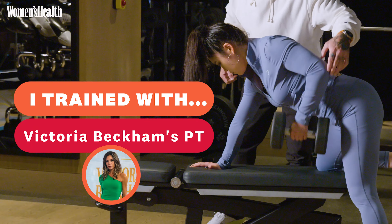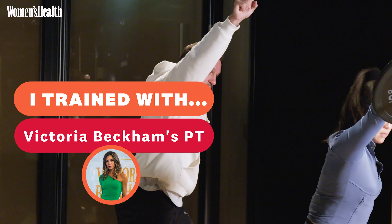I'm Kate and today I'm training with Victoria Beckham's personal trainer. I'm super excited as I'm on my way to meet Bobby Rich, who's trained Victoria in her switch to strength training. It seems she's been doing movements like barbell overhead squats, some tricep dips, resistance band work and ground to overheads.